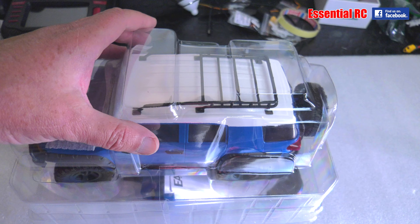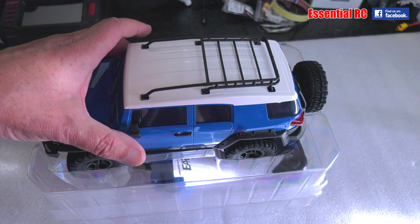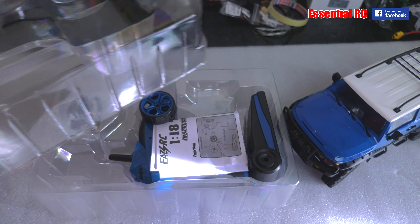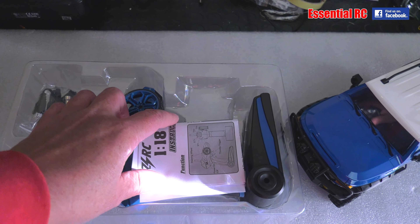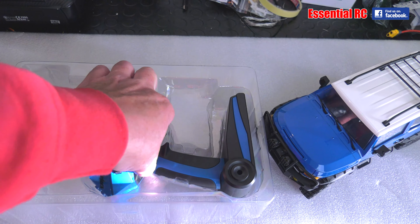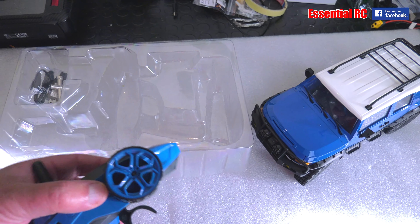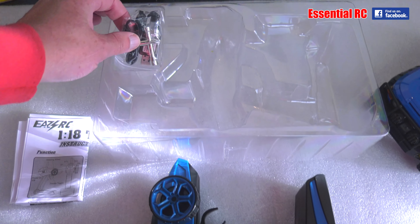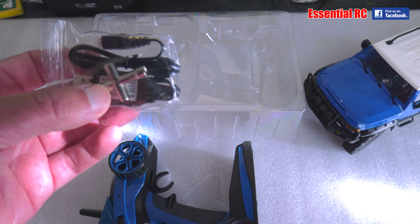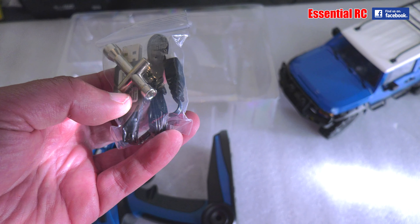So the plastic carton out of the box is two layers — take this off and you get the Triton itself. Then take this layer off and you've got the instructions, the controller, and a little baggie containing what looks like a socket spanner, and the USB charge lead for the battery that's presumably inside the Triton itself.